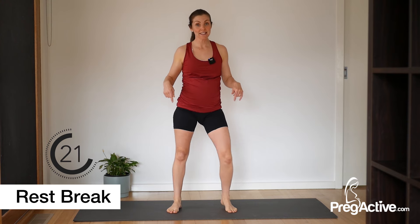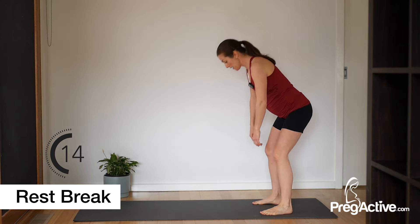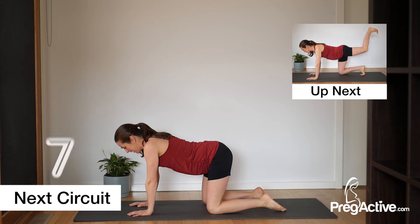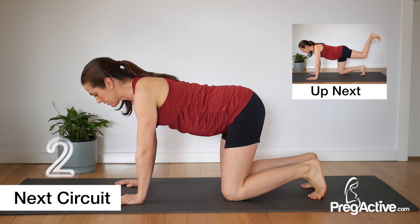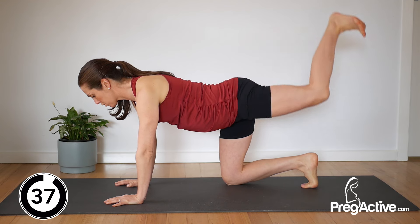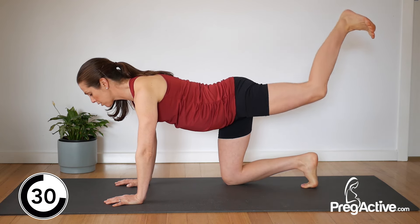We are heading down to all fours — grab a drink of water on your way. From here, tuck those toes, lift the knee out to the side and then down and then back — one, two, three. So we go down, out to the side, down, back, two, three.